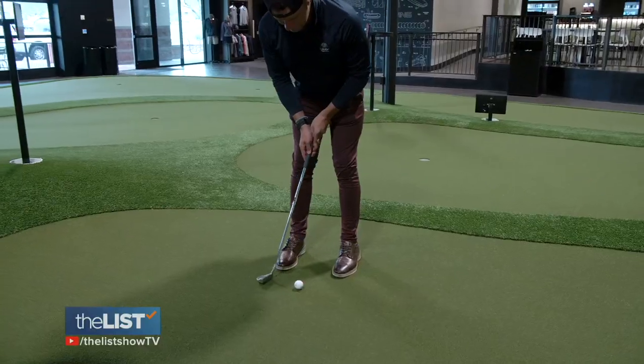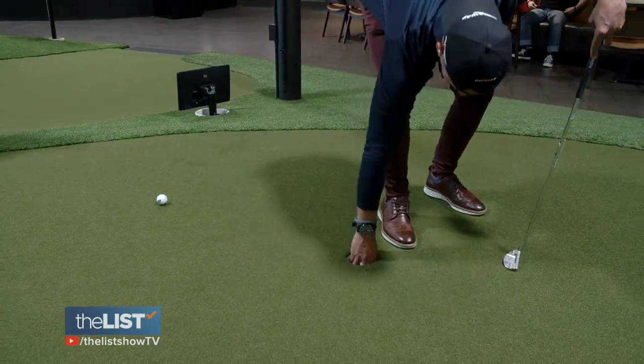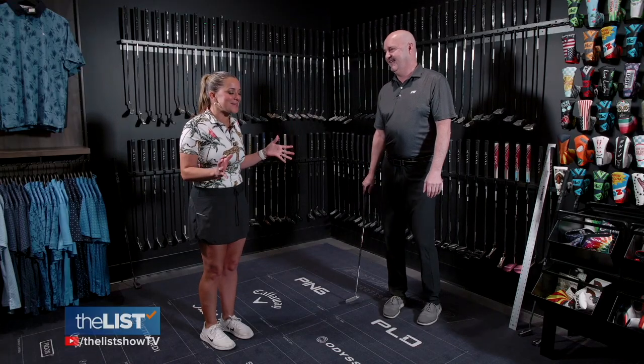If you're into hitting the links, you probably know that putting is a huge part of your golf game. It's about half of your score, so it is important. But the good news is, from a beginner two, three-year-old all the way to a senior, anybody can putt. Three-year-olds could do it. I think I could maybe do it.